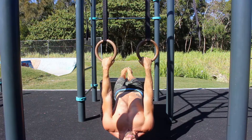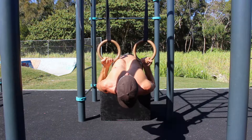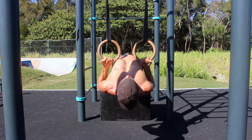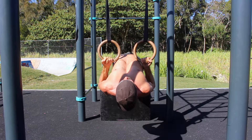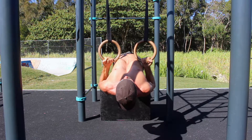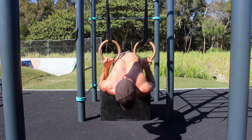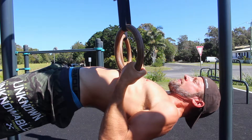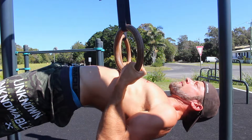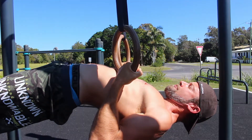Ring rows are a horizontal pulling movement that help correct muscular imbalances and deficiencies that can lead to shoulder injuries. Ring rows target the lats, the teres major, posterior delts, the biceps and grip strength. When the shoulder blades come together, the rhomboids and the trapezius muscles are also in play. Isometric holds at the top of the ring row are a great way to improve pull-up height and strength.